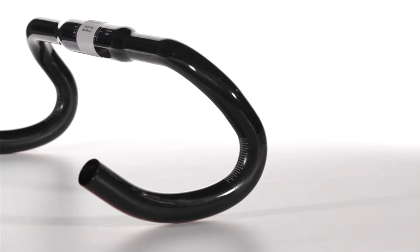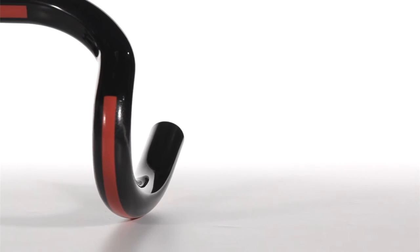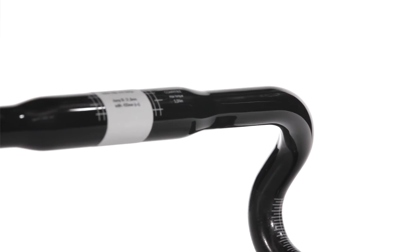3T uses a two-plane bend which keeps the levers vertical for a perfect grip. 3T's dedication doesn't stop there. An extended centre section allows cross-top brake levers to fit perfectly.